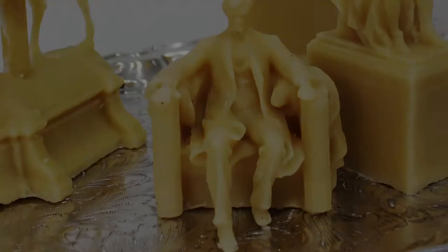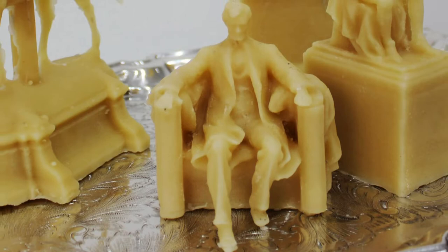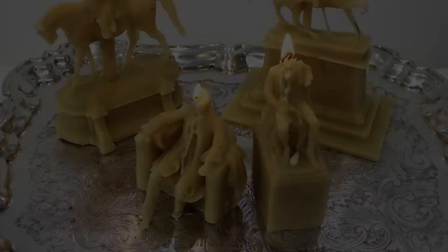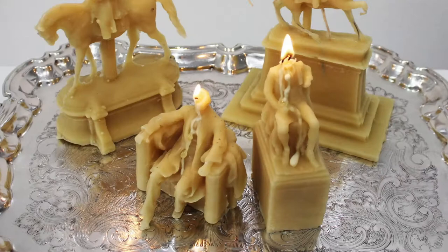These candles are modeled after popular monuments in U.S. history, including the Lincoln Memorial and the Confederate statue of Robert E. Lee. They depict Lincoln seated and Robert E. Lee on a horse. The candles have been lit and have melted down, indicating the decay of memory over the passage of time.